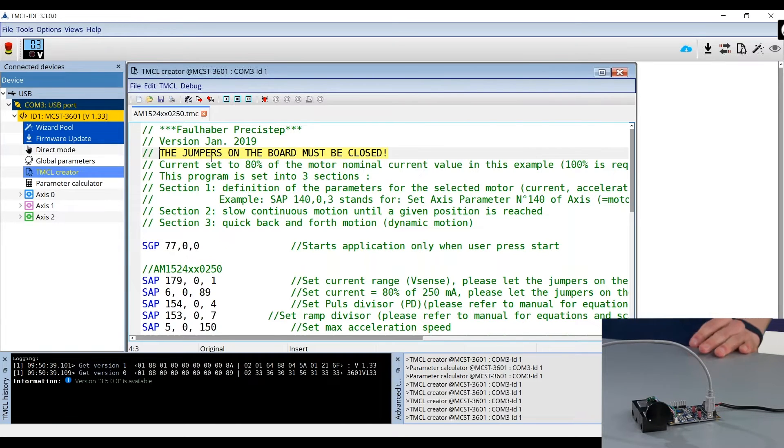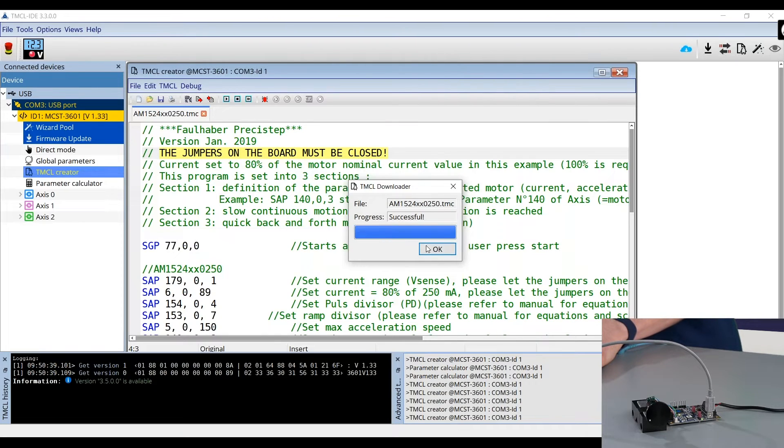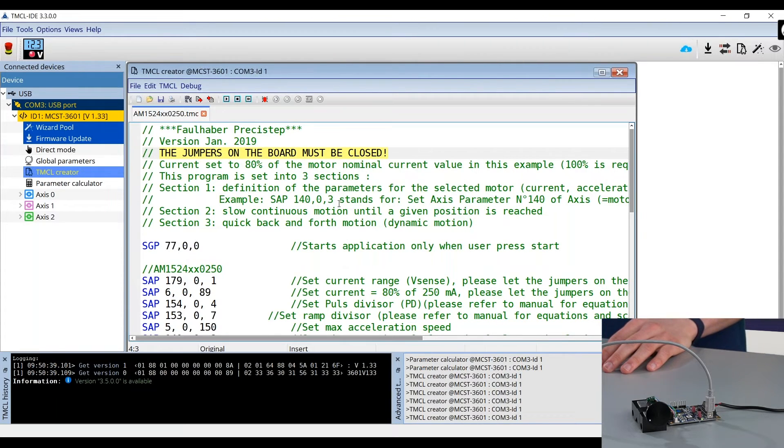Now I will download the program onto the motor. Click on the download button, then click yes to assemble the program. If it's successful, click the OK button. You can then press the run button to start the rotation using the example program. As we can see, the motor is turning according to the program and making two different types of rotation. If you want to stop the program, simply press the stop button.